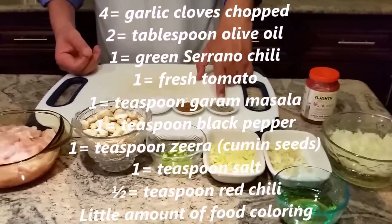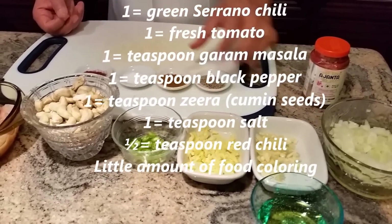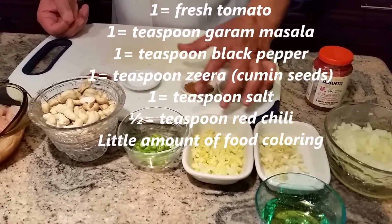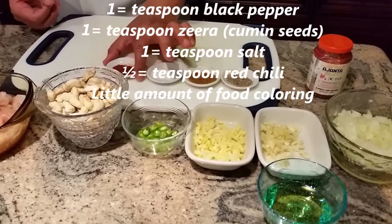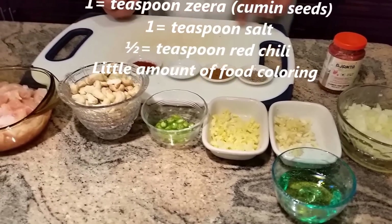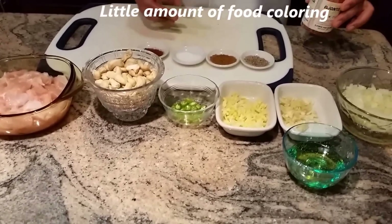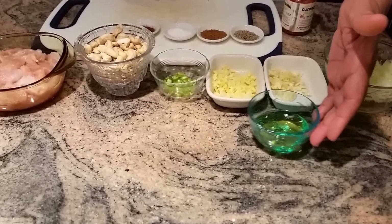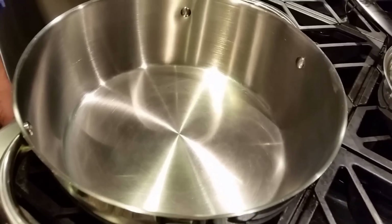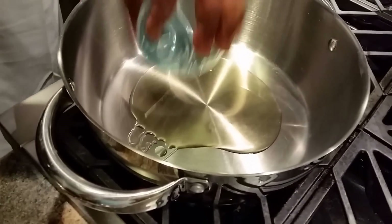Then one pound of beautiful boneless skinless breast white chicken. I'll have one teaspoon of zeera which is cumin seed, garam masala, one teaspoon salt, one teaspoon, half a teaspoon of red chili, and to make this exciting dish I'm going to use a little bit of food coloring, and of course olive oil.